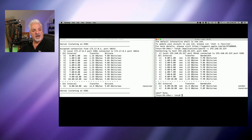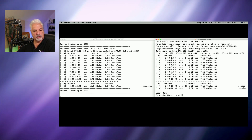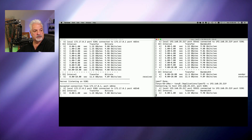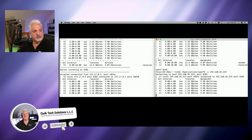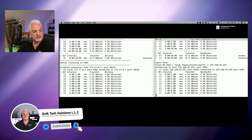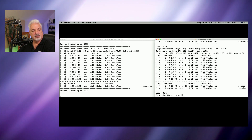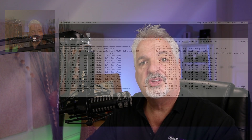We got 9.9 gigabits, 9.88, 9.86, 9.88 — for an average of 9.89 gigabits per second. Let's do it one more time, and we're getting pretty much the same results: transferring 11.5 gigabytes at 9.89 gigabits per second. We're getting exactly the same on the server side.